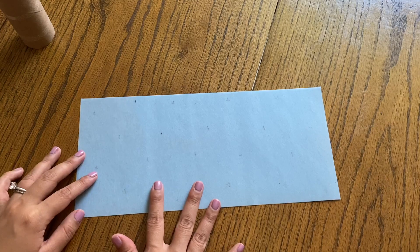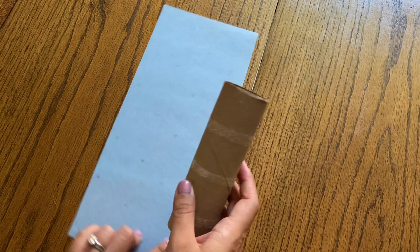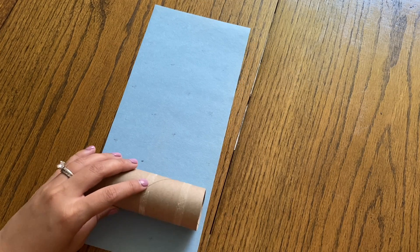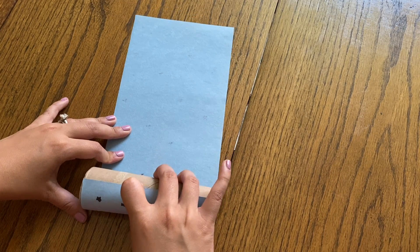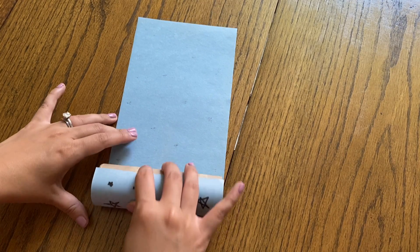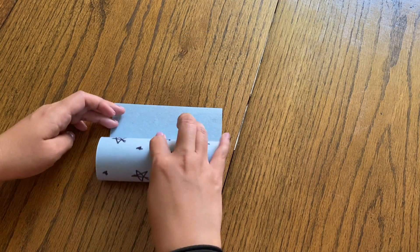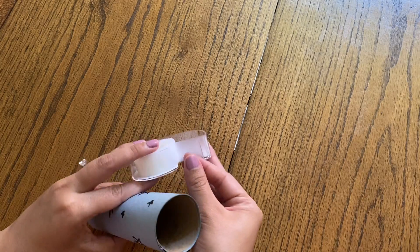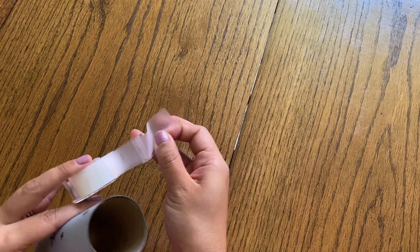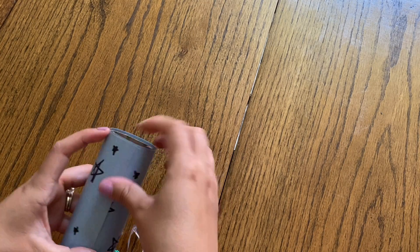Once your stars are all drawn on, flip over your sheet of paper, grab your tube and some tape, and roll it on up. Once it's all rolled up, get a piece of tape and tape it lengthwise onto the paper. I did a couple of strips — one at the top and one at the bottom.